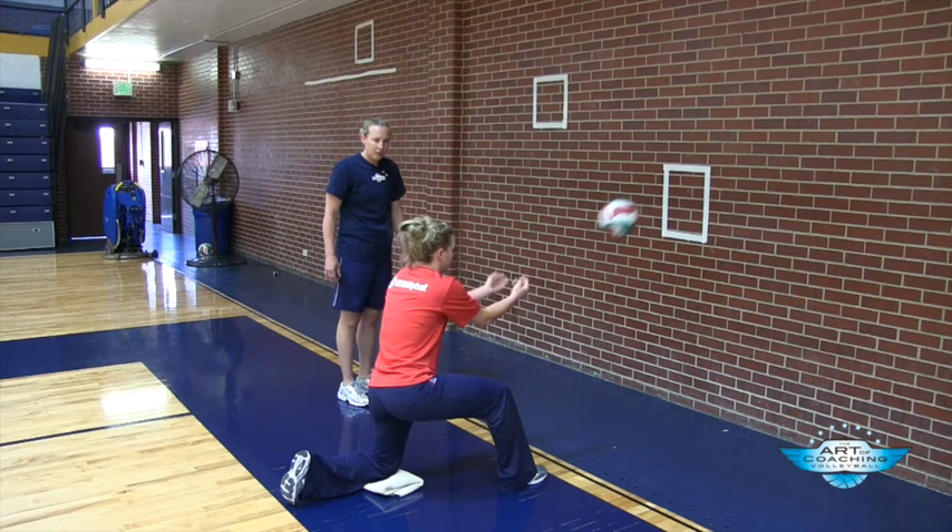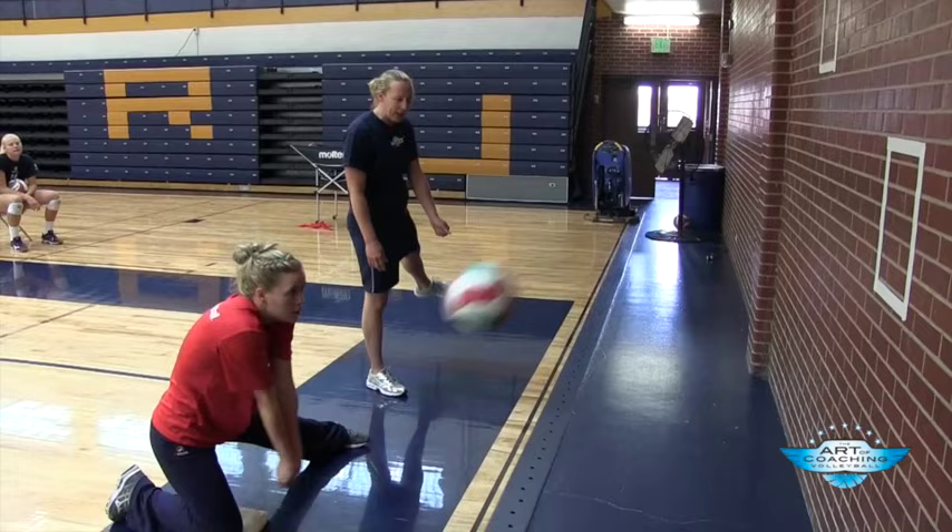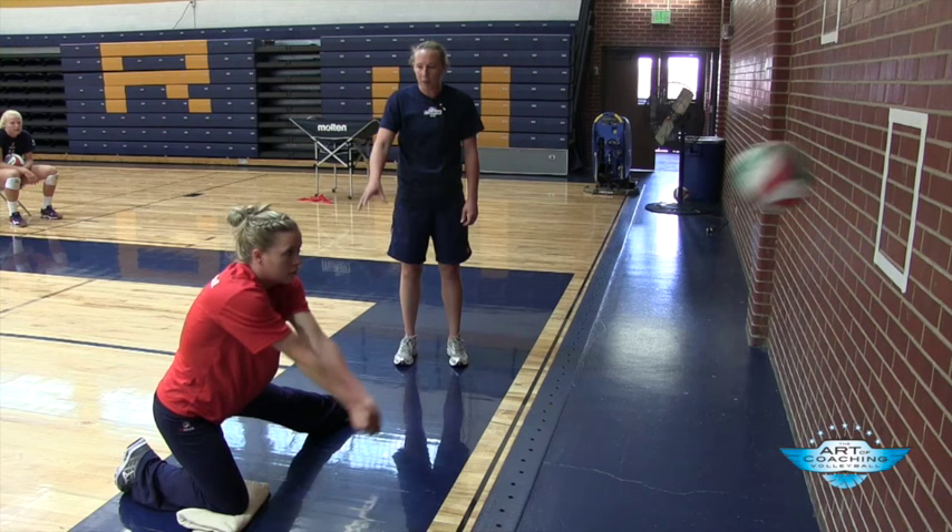These are good with injured players and players coming back who just need more reps on the wall. The second progression we will do is just putting our leg in a horizontal position, to create a different type of movement with our body while still maintaining our platform control.